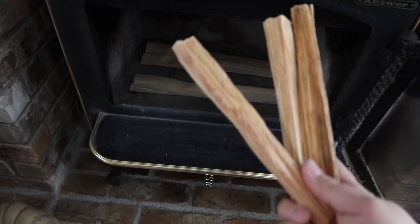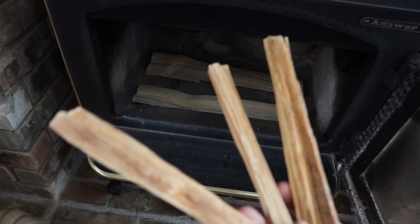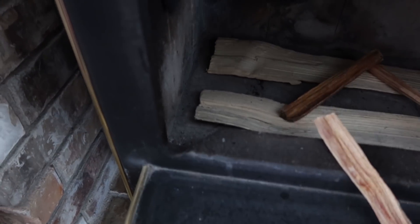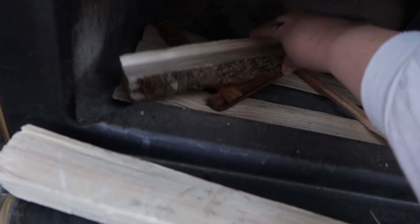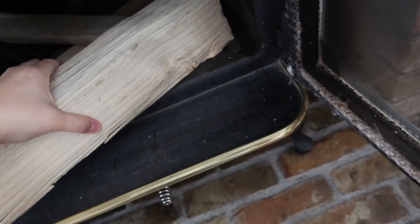I am not above cheating, so I use a couple of these sticks called Fatwood — I get them off Amazon. I make a little zigzag so they connect on top, then I add two more smaller logs basically in an X shape like that. Then I'm going to add a small but yet substantial log at the top, and this is going to be my first log that I'm burning.